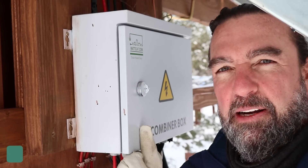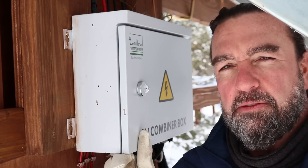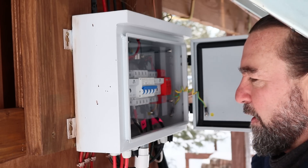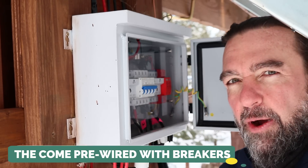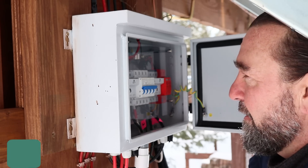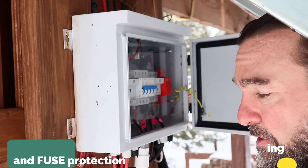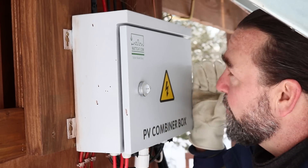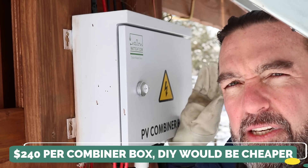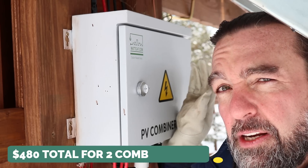Next up are the combiner boxes. This is a four-in-one combiner box — each set of 12 panels goes into one combiner box, and I have two of them. Four sets of panels go into one combiner box. They come pre-wired with their own breakers, a lightning shut-off fuse, and nice LED lights that show current coming in from the solar panels. I purchased these from Watts 247 as well — each one was $240, so $480 for both.